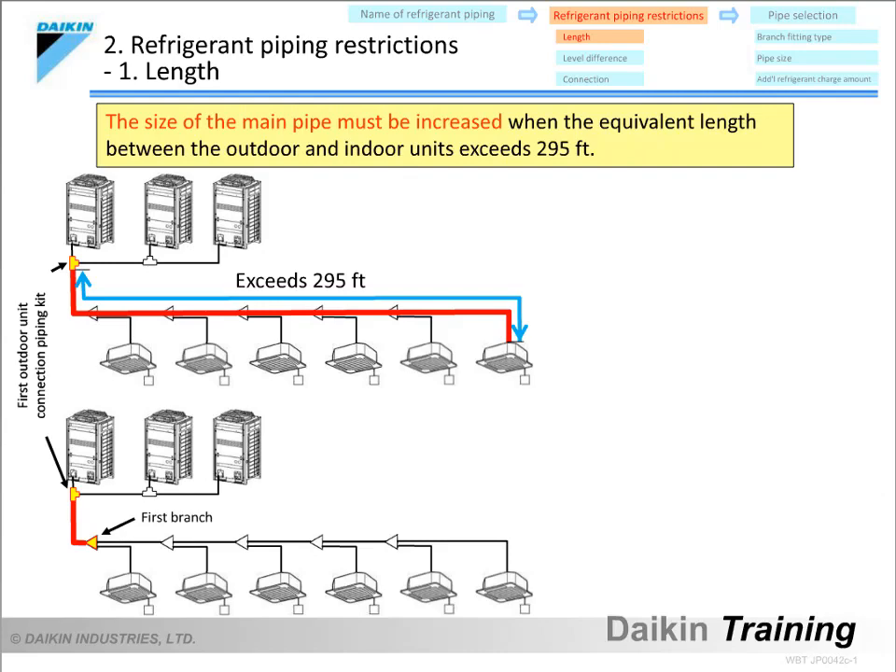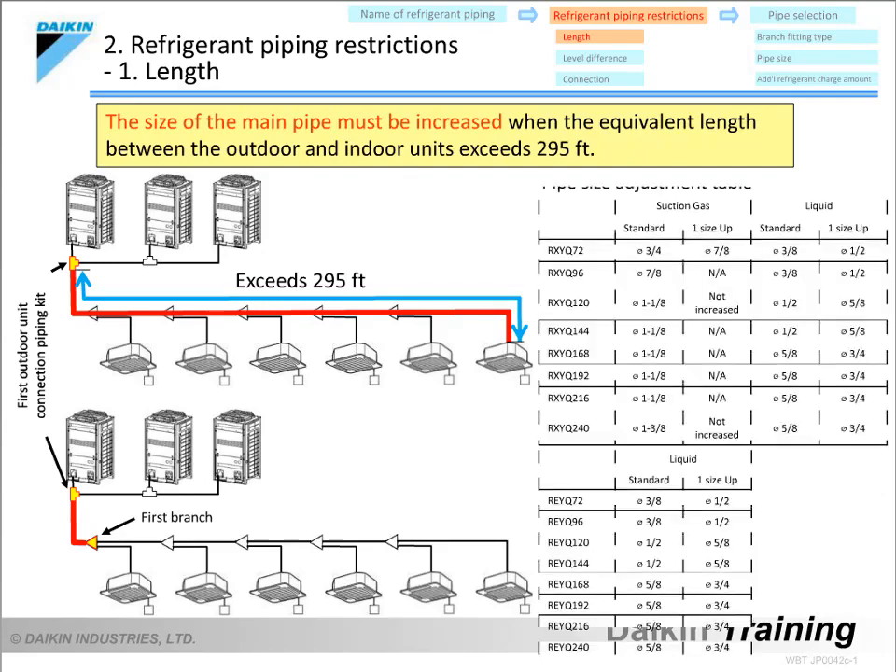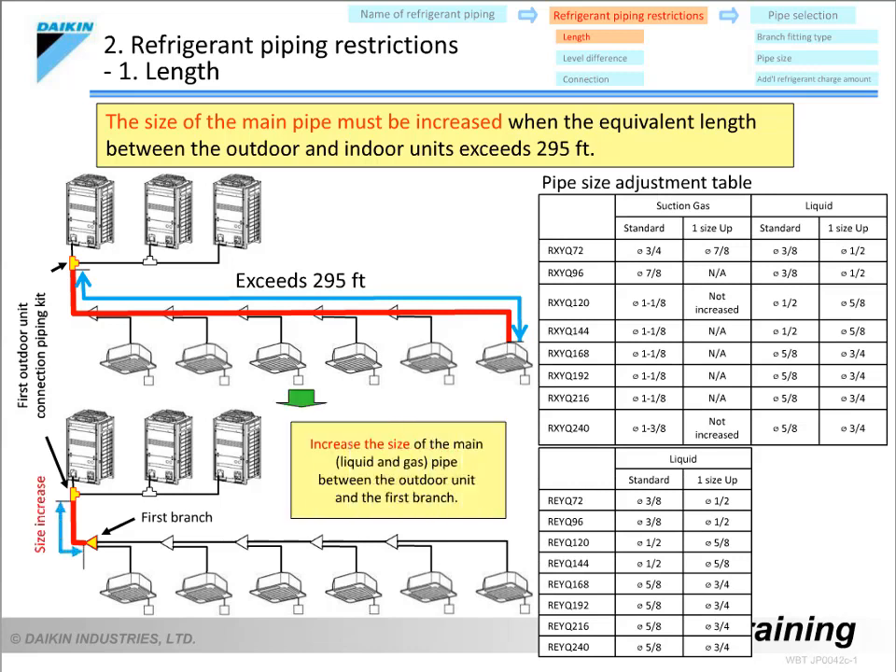The size of the main pipes on the liquid and gas piping must be increased according to the pipe size adjustment table if the equivalent piping length between the outdoor and indoor units exceeds 295 feet. The longer the piping, the lower the capacity of the air conditioner. Therefore, the pipe size needs to be increased in order to compensate for this.